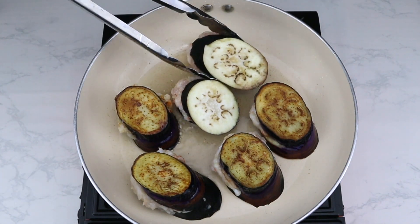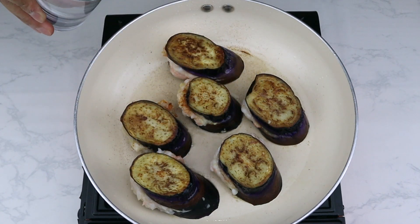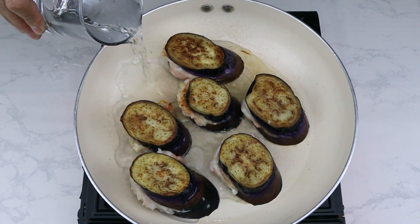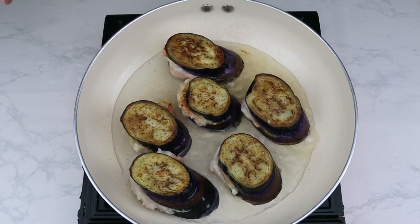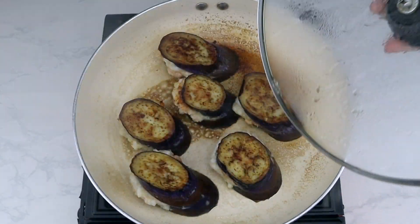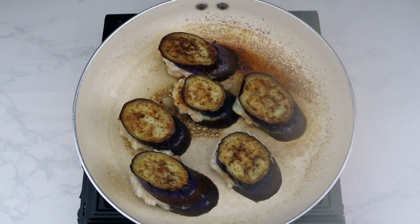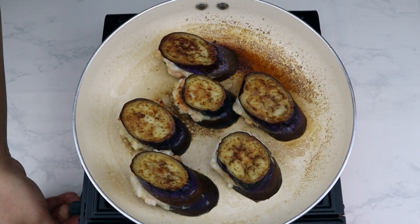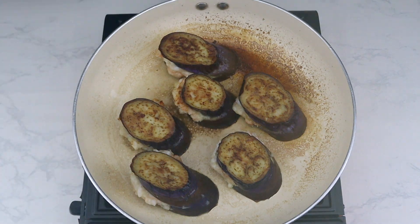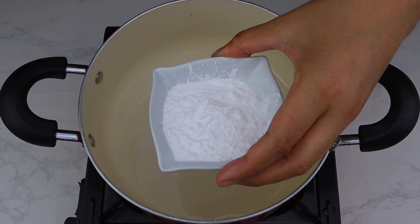Once both sides are golden brown, pour in one cup of water and cover with the lid to steam the eggplants for five minutes on high heat. If the water runs out within those five minutes, add in half a cup of water and resume steaming. After five minutes, the shrimp stuffed eggplants should be cooked. Turn off the heat and plate them.